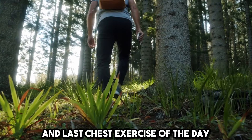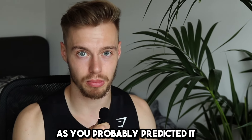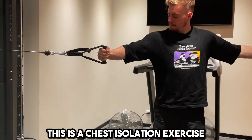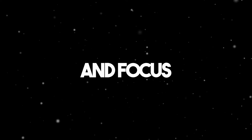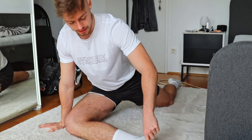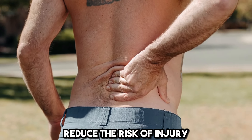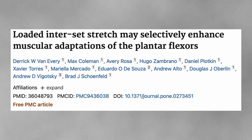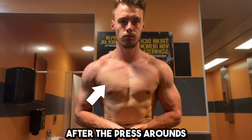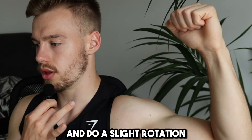Moving on to the second and last chest exercise of the day: single arm cable press arounds. I will do 1 warm-up set for each side, then 2 hard sets of 10-15 reps for each side, every time trying to reach failure. Less is more in this case — this is a chest isolation exercise that already targets your chest very effectively. Use low weight and focus on really contracting while pressing around; this exercise is superior in range of motion. An important part is also to stretch your muscles. Stretching is scientifically proven to reduce injury risk and build more muscle, and recent data suggests stretching during your workout may have advantages over stretching after. I try to stretch my chest after the press arounds — press your arm against the wall, do a slight rotation, hold for around 30 seconds, and repeat for each side.